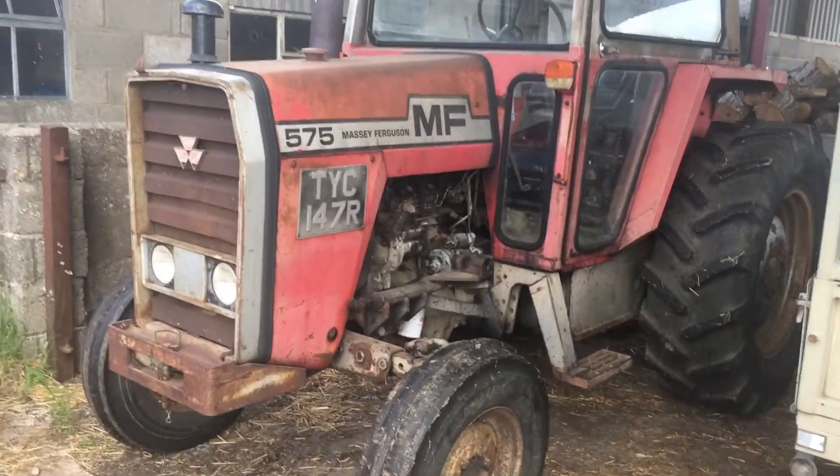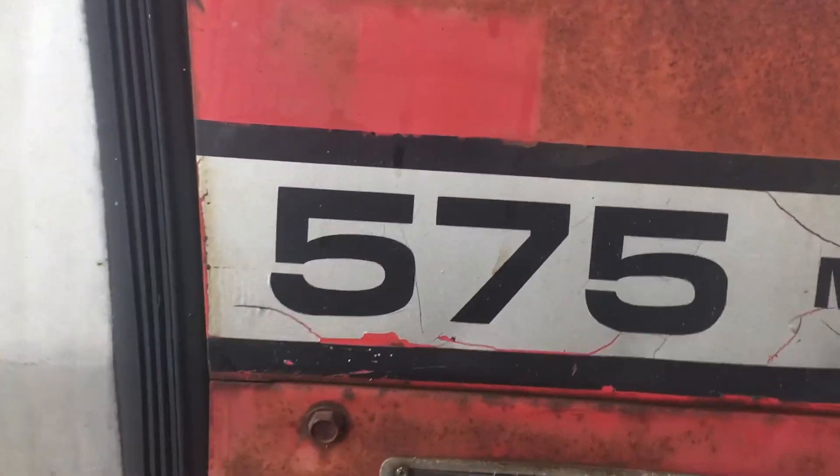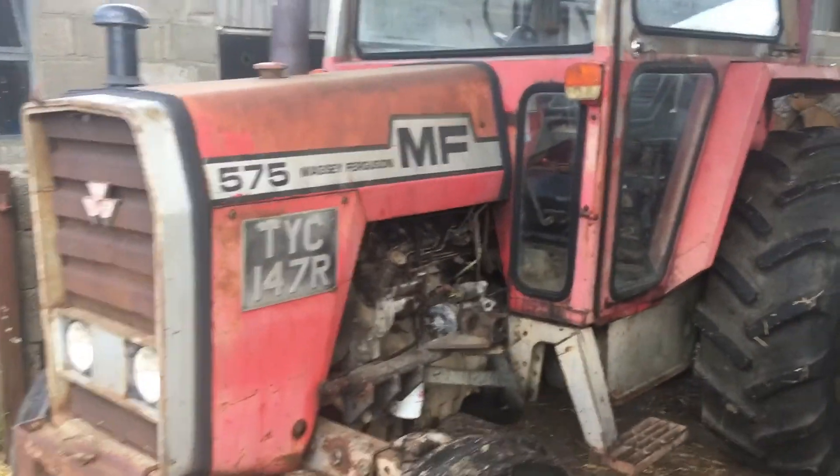Hey everybody, this is a video on our new Massey Ferguson 575. We're keeping it here for a friend at the moment, but I can use it and fiddle about with it. It's 1977, multi-power, done at 8,900 hours. Overall it's quite tidy — bought it from a local dealer.